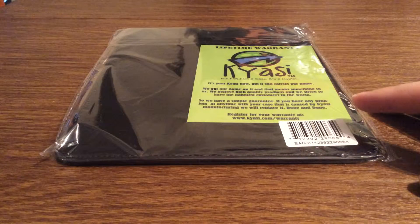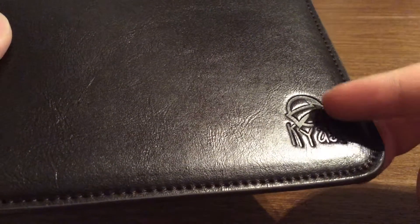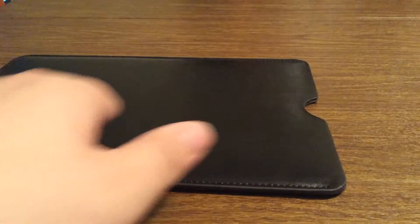And now let's take a look inside and see what it looks like on the iPad. You can see the high attention to detail on the rawhide leather. In the lower right hand corner, you can see a stamp of Kyossi branding — it's embedded into the fabric. If you put in the iPad, all you have to do is open up the top and it slides right in. It's a very tight fit, so you won't have any issues with taking your iPad out of the protector.